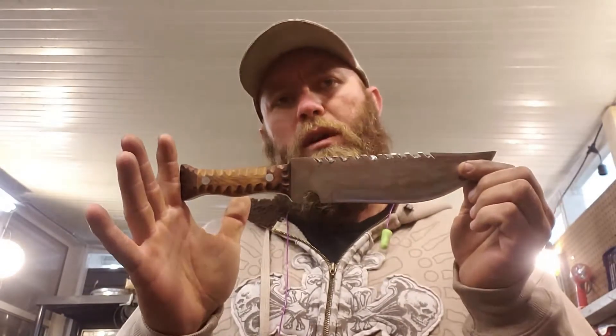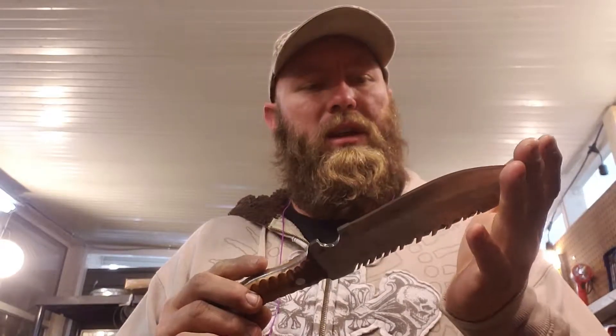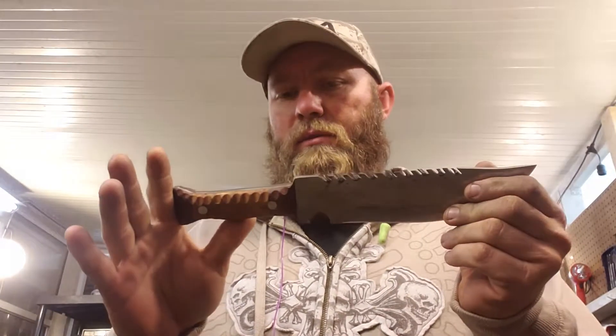All right, so this morning I'll be working on a sheath for this. Thinking about going with a tan kydex. I haven't quite decided yet. I'm gonna look at some material and see what feels right with it.